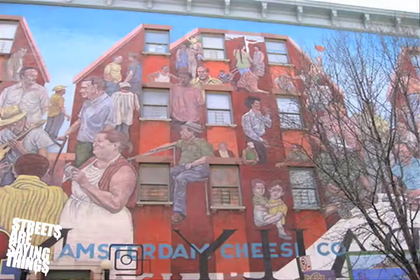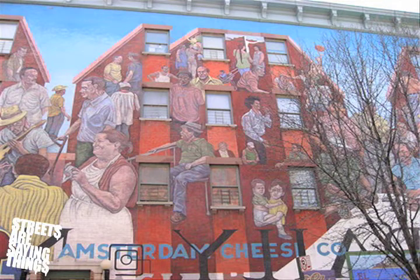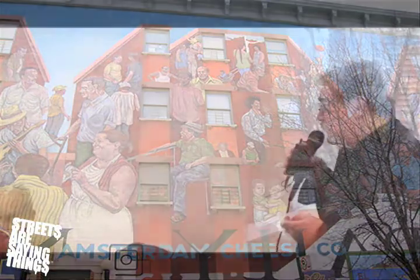Hi. Buenas tardes, or buenas noches, whichever. I'm Roger Cabana. I'm from the Board of Directors of Hope Community, and I'm here to welcome you to the Ortiz-Wittenberg Residence. Today we're also celebrating the restoration of the Spirit of East Harlem, which is a mural that Hope Community commissioned in 1978 by the artist Hank Prushing, and Manny Vega was his apprentice at the time. He's come a long way since.